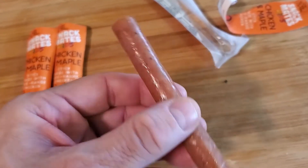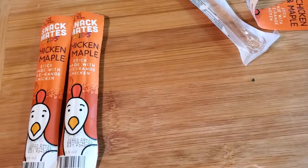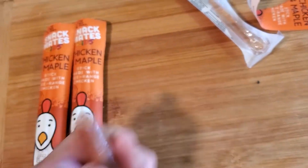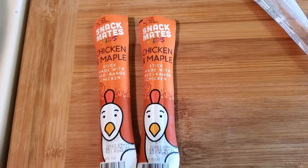I'll take a bite out of this so you can see. I buy these all the time for a snack and they're pretty good. That thing is unbelievable, and like I say it's healthy.